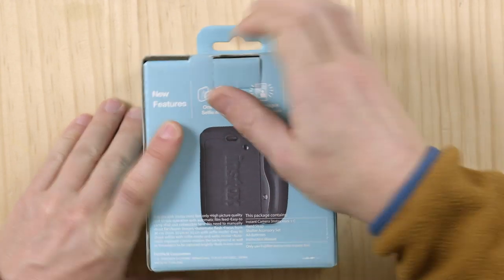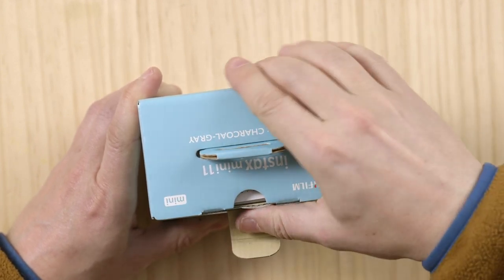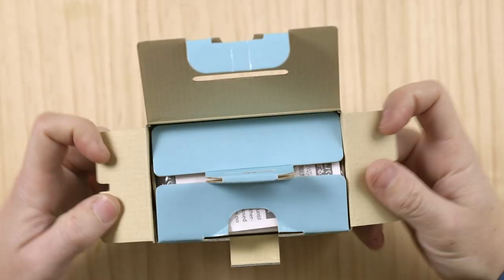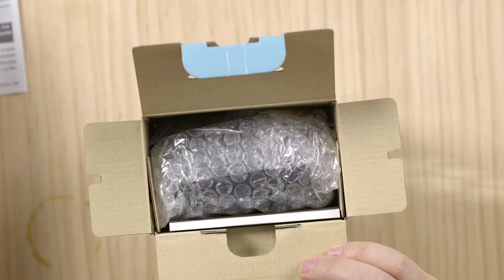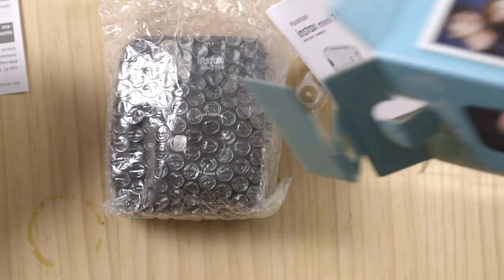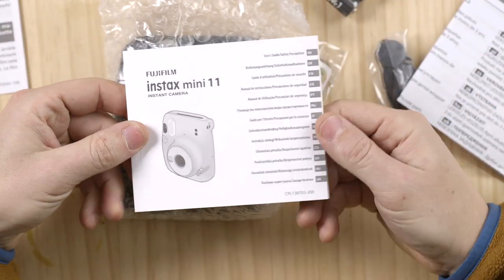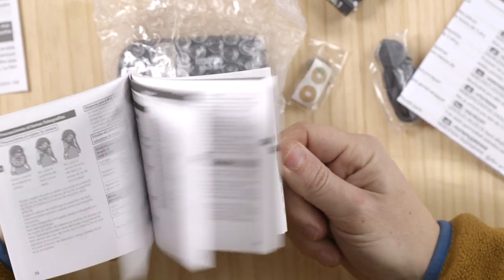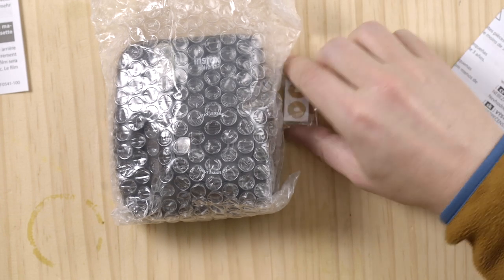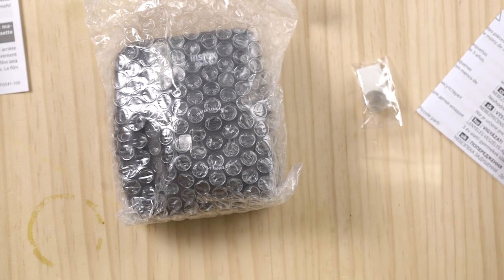So pull this tab backwards, pull this tab up — it's a small little package. We have little instructions, camera accessories, and the manual here, as you can see, in different languages. It's a very simple camera. It operates on two double A's.